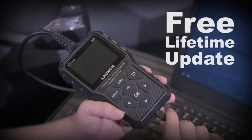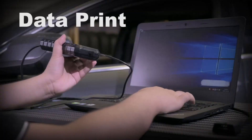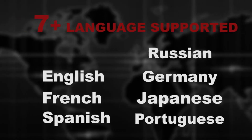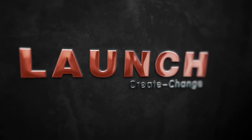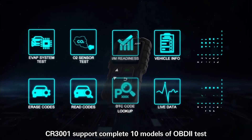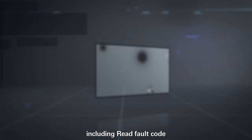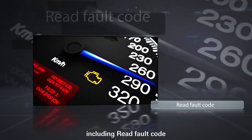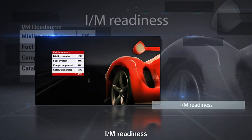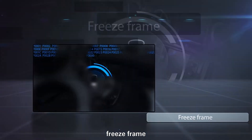Not as powerful as some other scanners: the CR6-9 is not as powerful as some other OBD2 scanners on the market, so it may not be able to diagnose as many problems. No Bluetooth or Wi-Fi connectivity: the CR6-9 does not have Bluetooth or Wi-Fi connectivity, so you cannot connect it to your computer or smartphone. Small screen: the CR6-9 has a small screen, which can make it difficult to read the diagnostic data.